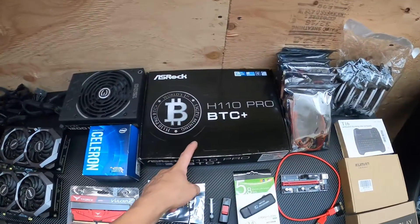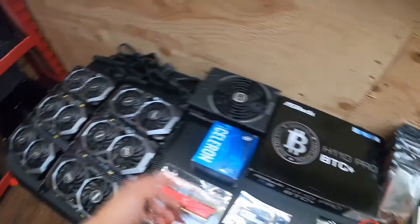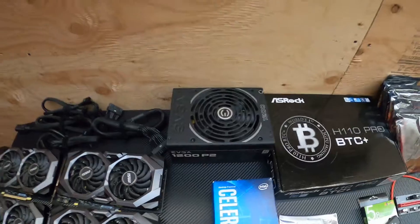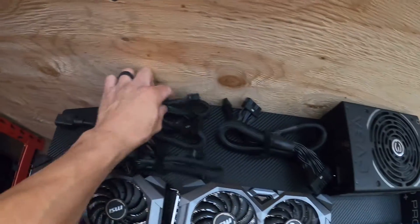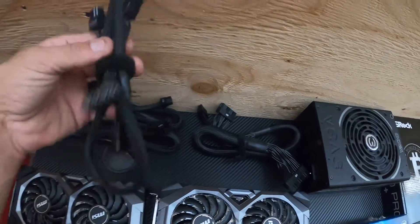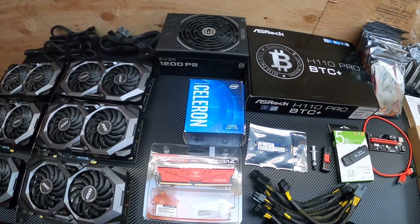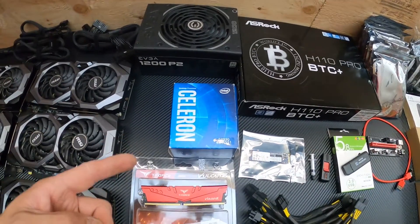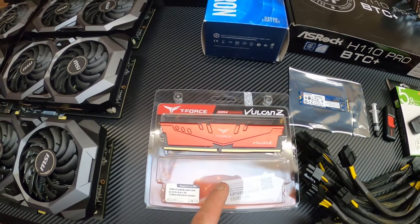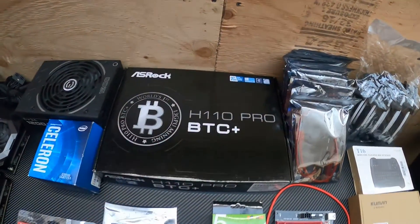We have the H110 Pro BTC Plus motherboard — it accepts 13 GPUs, we're only doing six on this build. You're going to need a power supply; I use the EVGA P2 1200 Platinum power supply because it's most efficient. You obviously need the necessary motherboard cables, VGA to power the risers and the cards, the CPU cable to power the CPU on the motherboard, and molex which will power the PCIe slots on this motherboard. We have a Coffee Lake G3930 Intel processor — I purchased this used on eBay because they're scarce. I have a TeamForce DDR4 8 gigabytes of RAM and a Kingston M.2 SSD that goes directly on the motherboard.